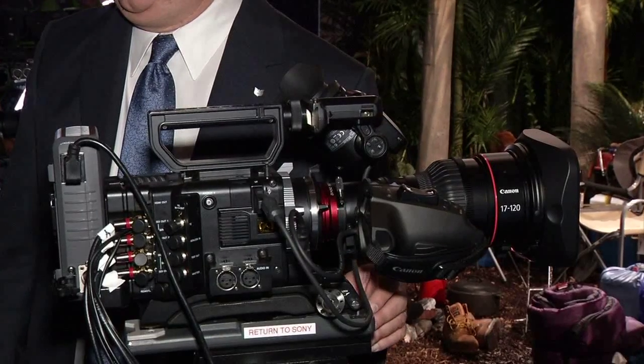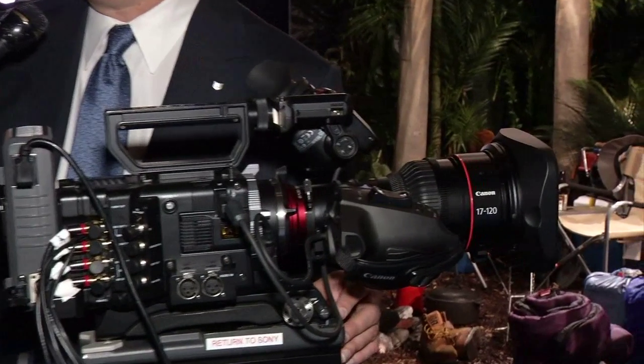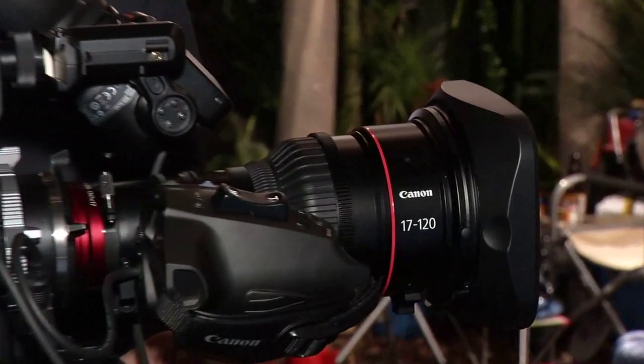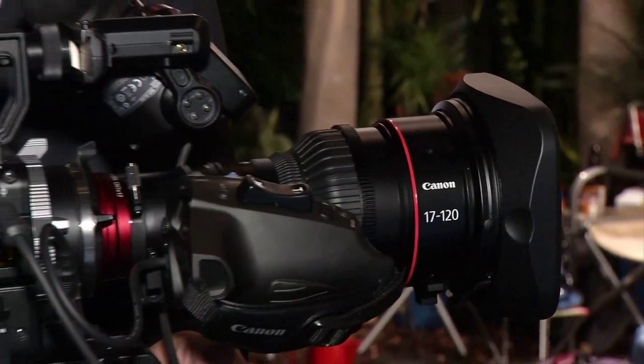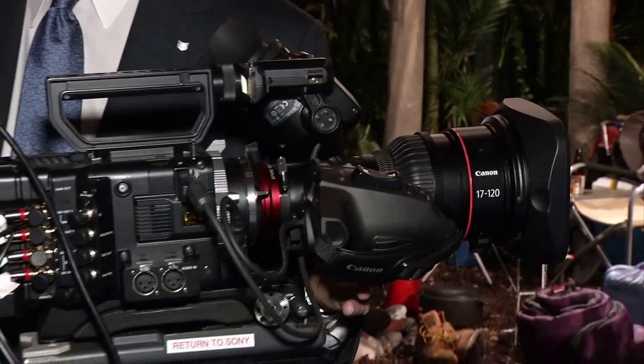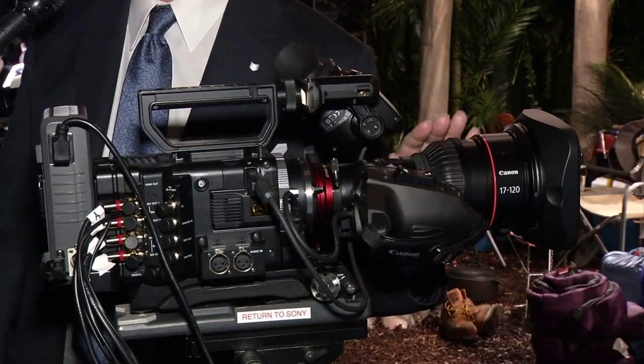And you have it here mounted on a Sony camera, a competitor's camera, just to show that you can actually accommodate a wide range of cameras. Absolutely, because we recognize that there's a whole lot of legacy equipment out there already using the PL mount, and it's very important for our customers to understand that we're looking to place this lens in as many installations as possible.